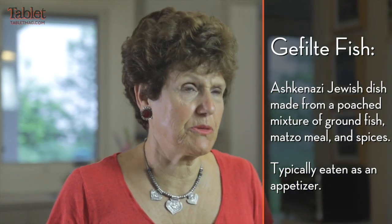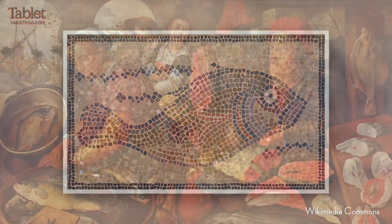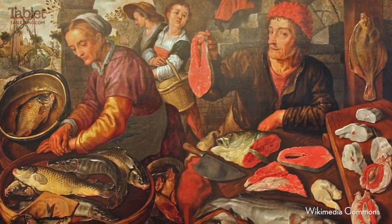I make this once a year just before Rosh Hashanah, but you could make it any time. Fish balls went way back to antiquity, where they were put together with all kinds of spices, but gefilte fish really started in either Eastern Germany or Eastern Europe.